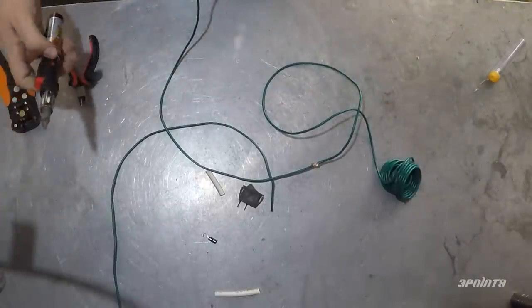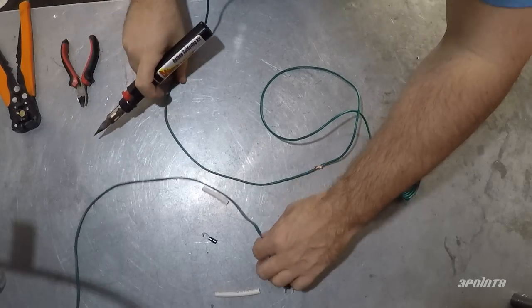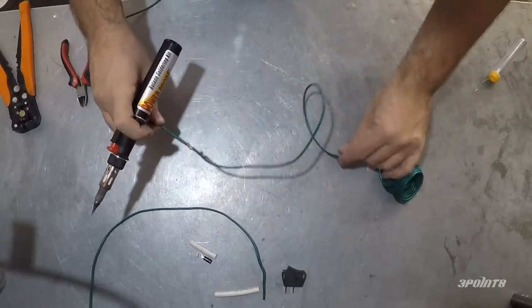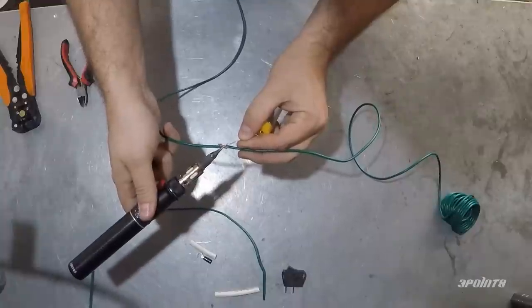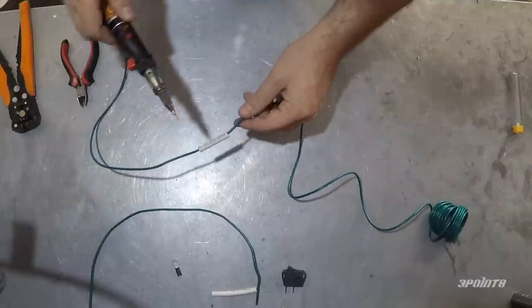You'll need to get yourself a two-prong switch and some 16 gauge wire along with two spade connectors and an eyelet connector. I ran out of spade connectors so I'm reusing a wire I made previously which required a bit of soldering, but don't worry, you won't need to solder anything.